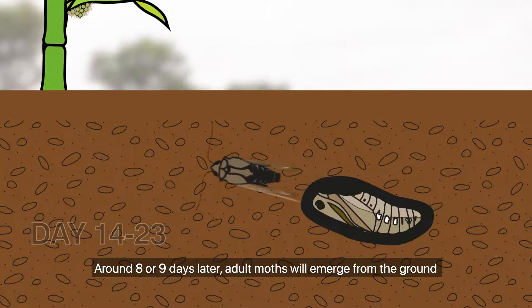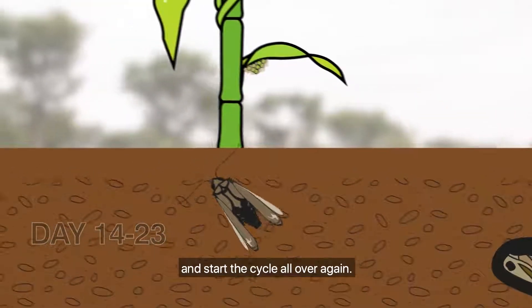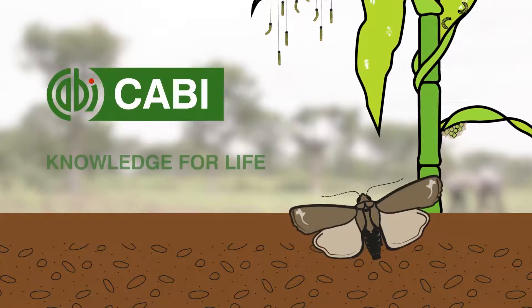Around 8 or 9 days later, adult moths will emerge from the ground and start the cycle all over again.